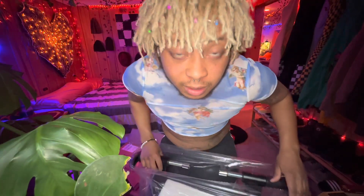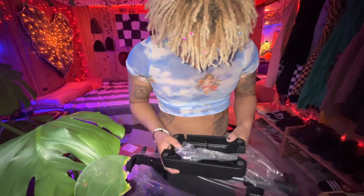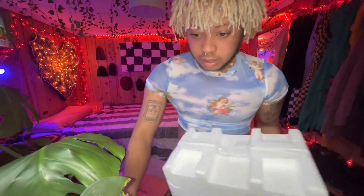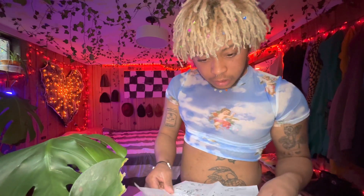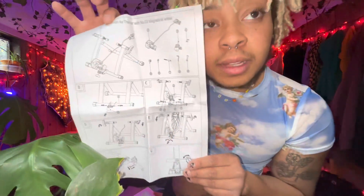I don't even know what I'm doing. I desperately need the manual — I'm guessing it's in this box. She's such a cutie. Alright, how many steps are there? Please be easy because I don't have time for this — well, I do, I just don't want to. I love the kind that just has pictures, that's all I need.